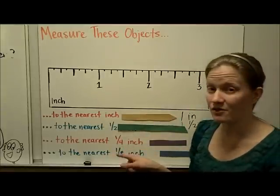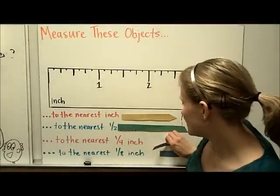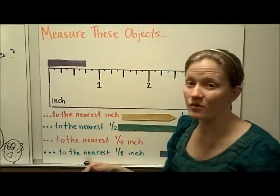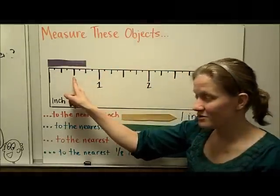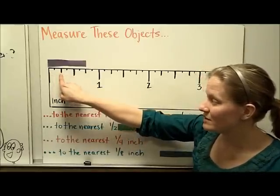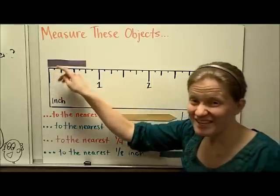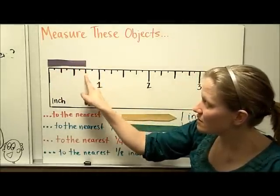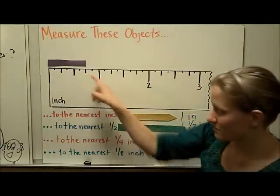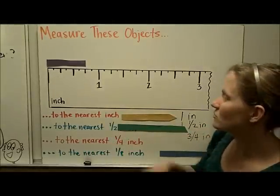When measured to the nearest quarter of an inch — quarter of an inch, or fourth of an inch, also works — I line it up with the beginning of my ruler and locate the one-fourth lines. The half-inch line is the reference, and the one-fourth marks are halfway between zero and one half: one-fourth, two-fourths, three-fourths, four-fourths. It's really easy to see that this purple line is closest to the three-fourths line. So this purple line, measured to the nearest one-quarter inch, is three-fourths of an inch, or three-quarters inch.